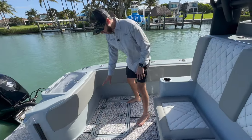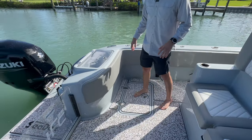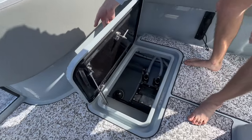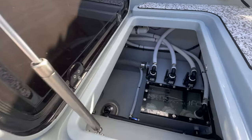Moving back, our entire liner is a new mold that we've redesigned. The hatches are significantly more sturdy, all on hydraulics. And as you can see, that bilge is super clean.